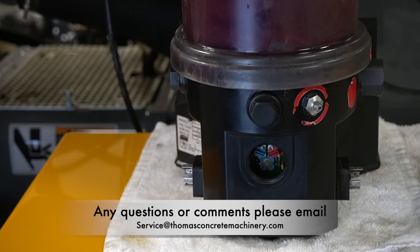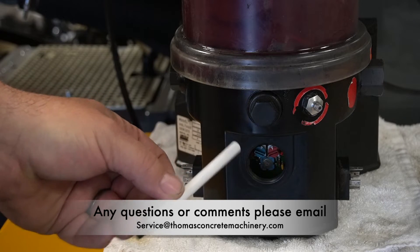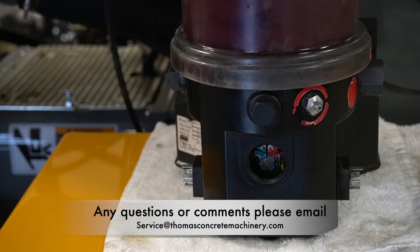So this unit is now set up to come on every hour on the hour for 28 minutes, meaning it will be off for 32 minutes. Now that's a lot of greasing.